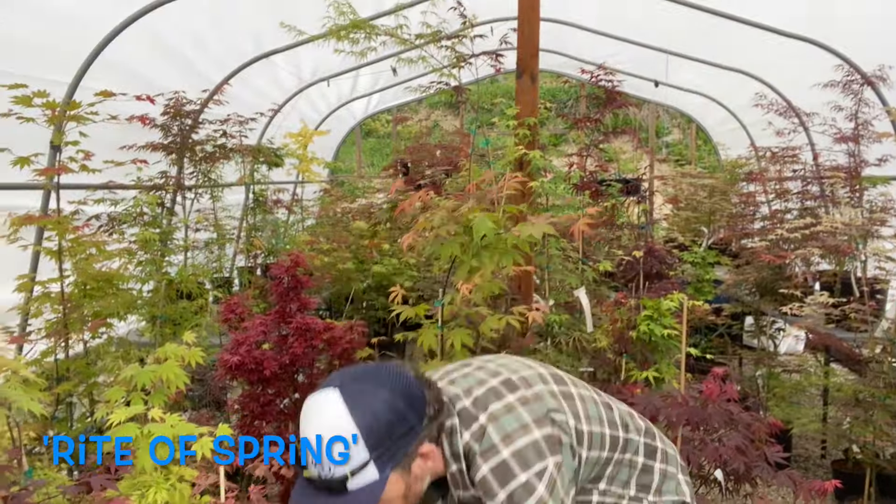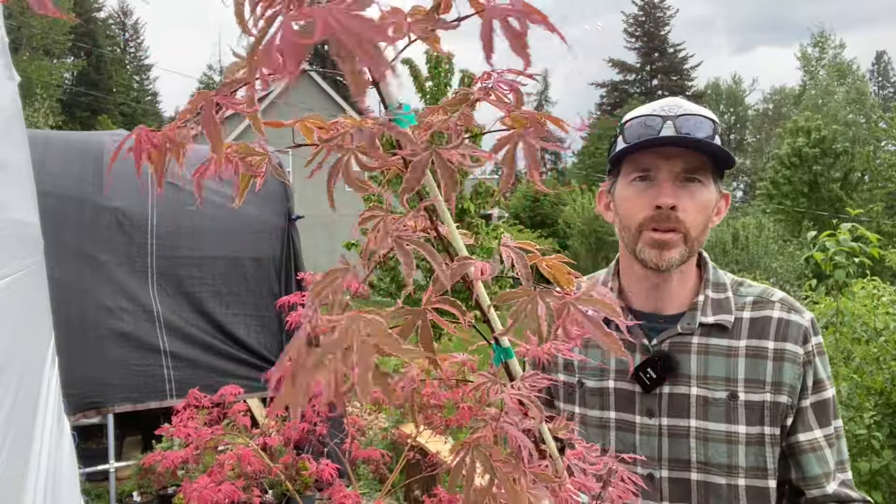Another one is Right of Spring — and this is not limited to just these two varieties. Here's one very red and one very bronzed out. This is Acer palmatum 'Right of Spring.' Again, one is just not getting enough sunlight during the day to stay as red as it wants to be.